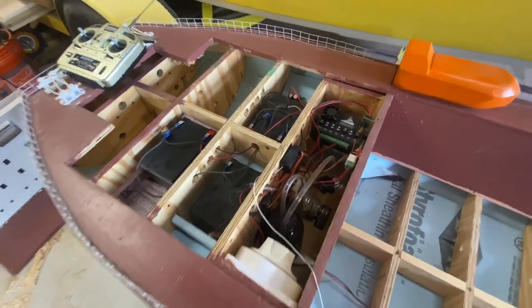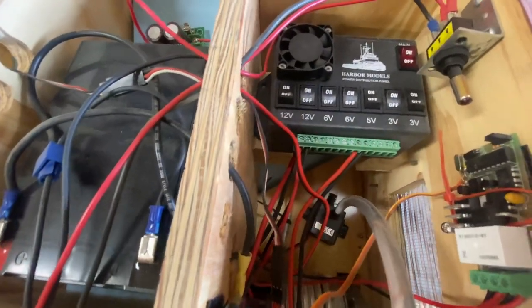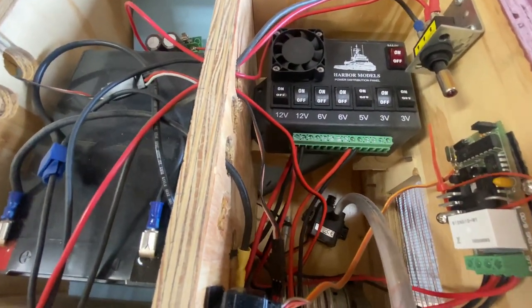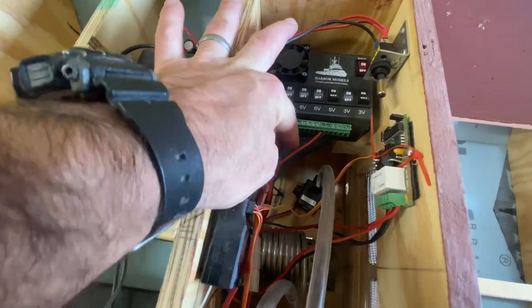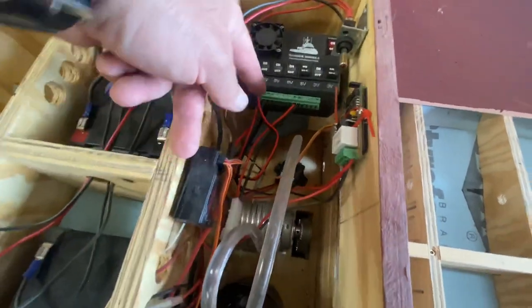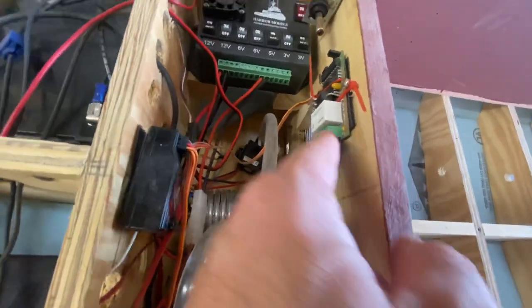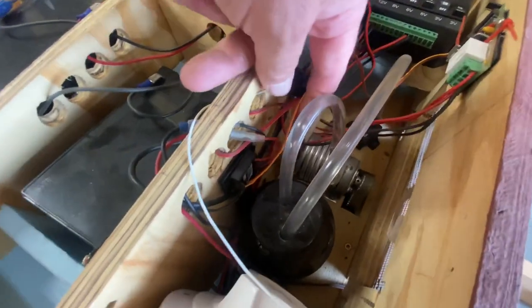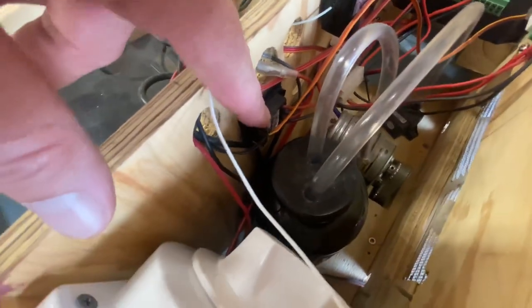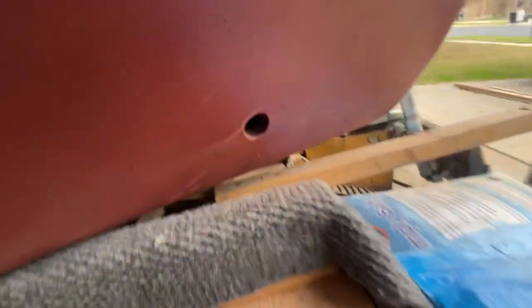Once I turn it on, it stays running the entire time. Here's the power distribution panel — I only have two things hooked up: the motor and the bow thrusters. Coming off the 12-volt, it goes to this motor controller connected via the RC receiver. Same thing with the bow thrusters — there's a 5-volt motor controller that runs all the way up front to the bow thrusters inside there.